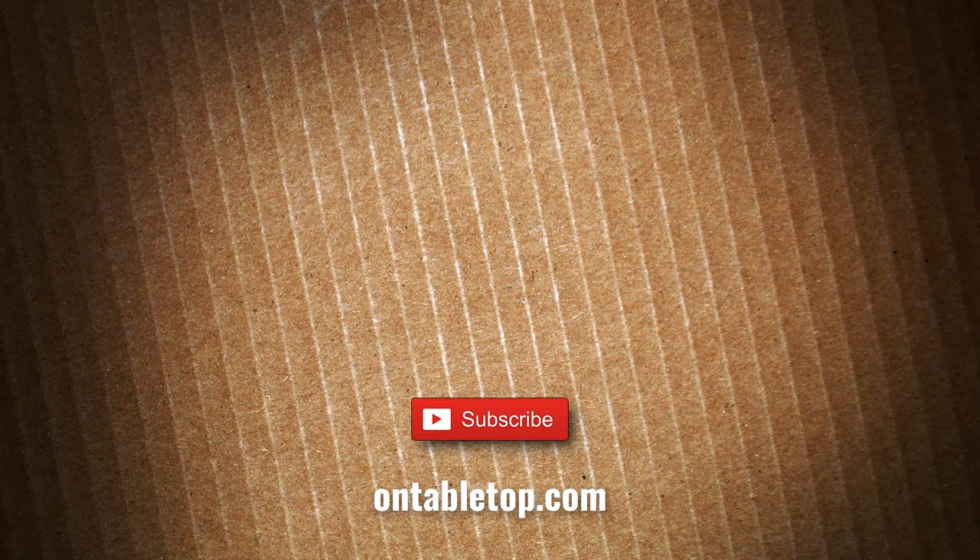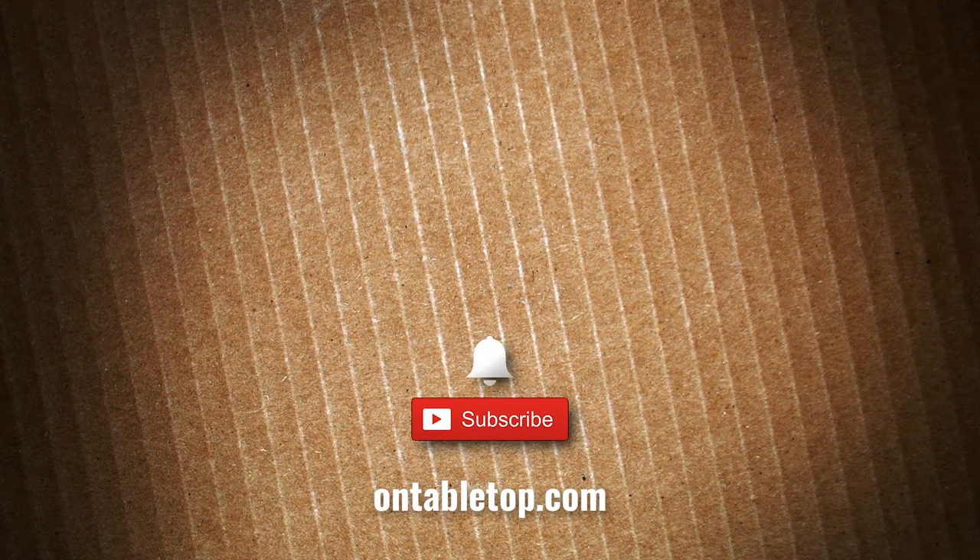I'll see you again soon. Go ahead and check out our other content on screen now, and while you're at it, why not hit subscribe and remember to ding or dong.